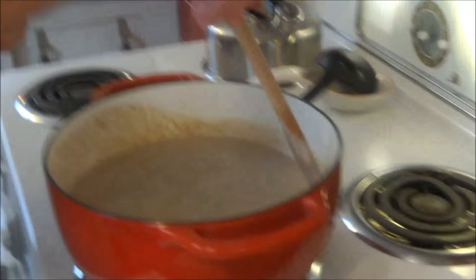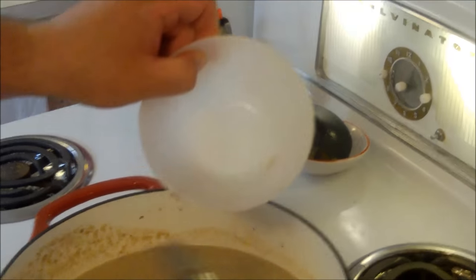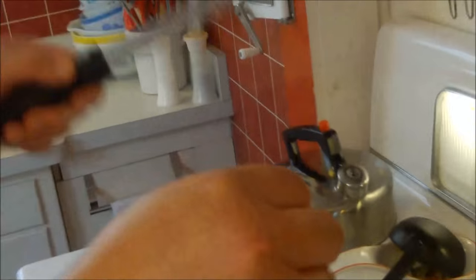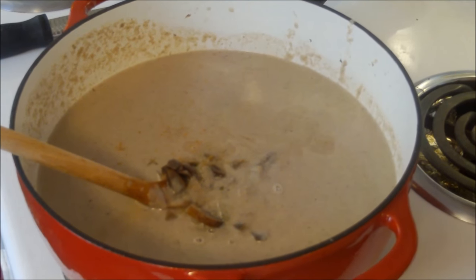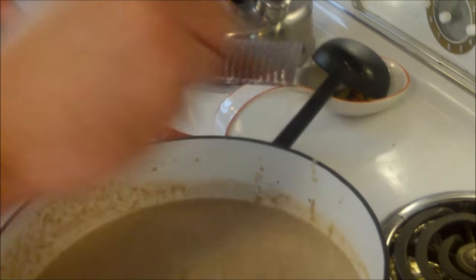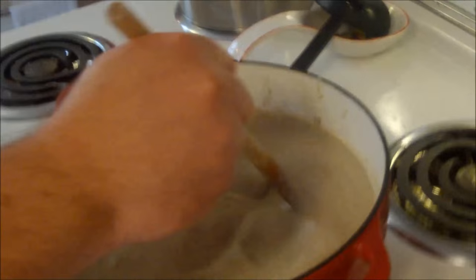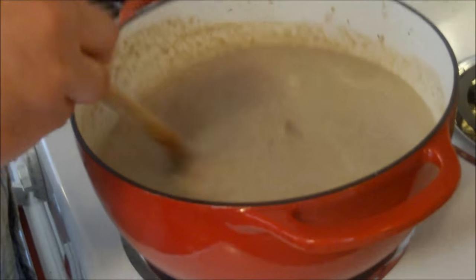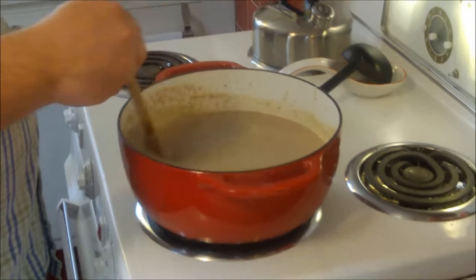As it comes up to heat it will thicken even more. Now I'm adding back the whole mushrooms we saved — the ones we didn't puree. And I'm going to put in just a little nutmeg — this is a whole nutmeg, and I'm grating it with my microplane. Just a little bit goes a long way, but it adds a certain depth of flavor. Even though people associate nutmeg with sweet baking, the right amount will bring out these nutty, meaty, buttery flavors without making it taste sweet.